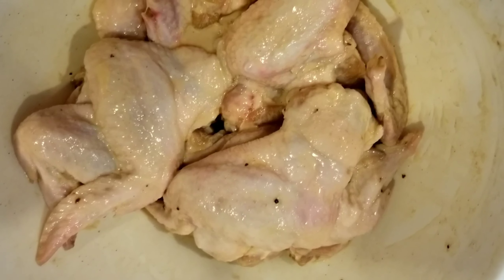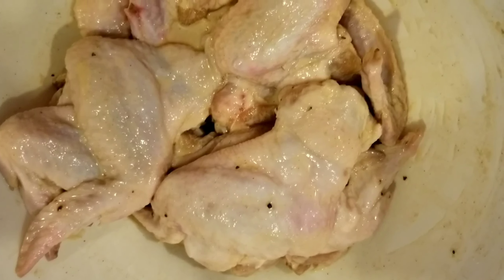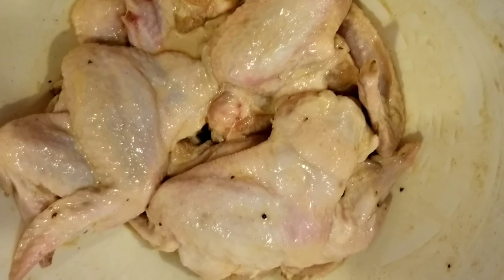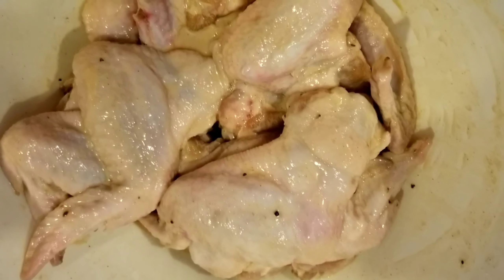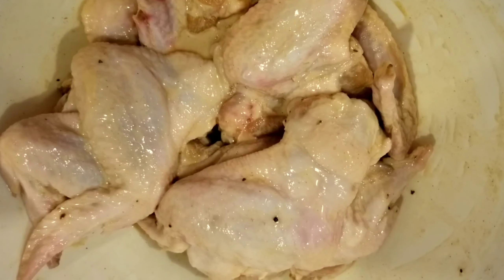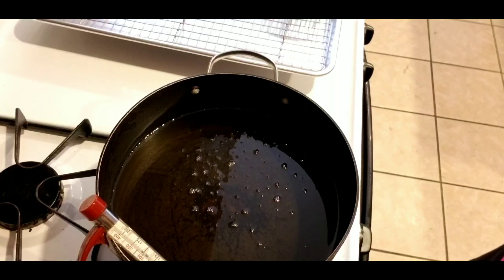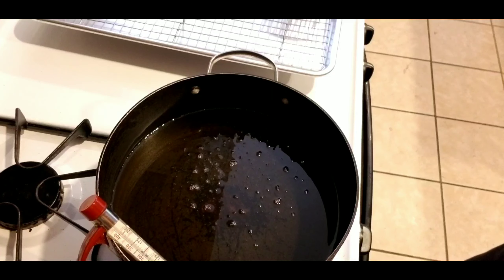The chicken has been marinating for about six to eight hours, so it's ready to be fried. I'm using a heavy bottom pot with oil filled about halfway up the side. I have my oil thermometer in it because you want to make sure your oil is at 325°F before you start frying. Our oil is now heated to 325, so I'm going to start dropping the wings in.